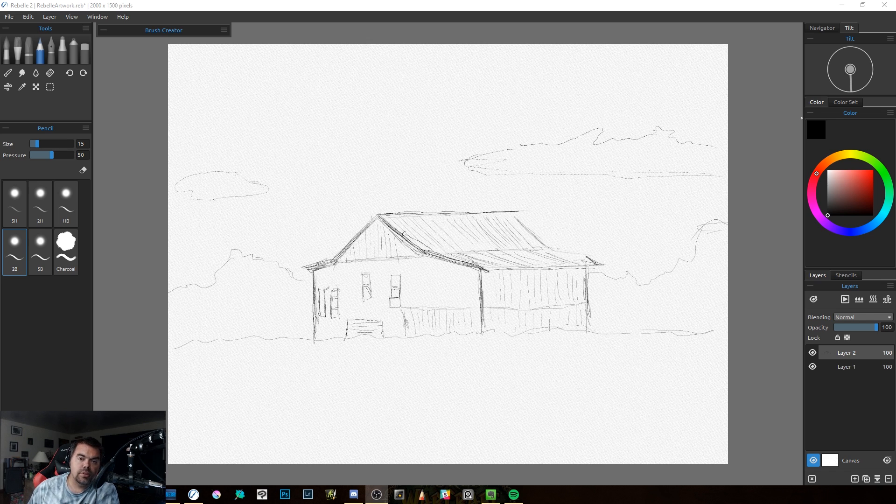This is my first look — I've played with it a little bit, but these are going to be my first reactions to the program compared to the original Rebel 1. Understand this is not a full in-depth tutorial; I'm not going to go piece by piece through every feature right now. This is all about just getting that first look, so why don't you join me.